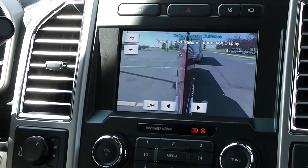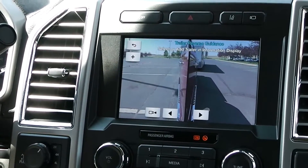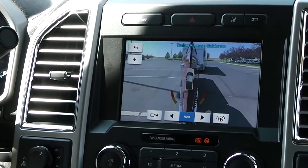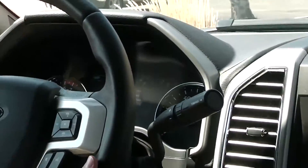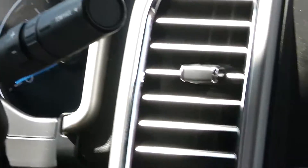Finally, we have the trailer reverse guidance system. The first thing you do after you activate this system is select your trailer — you can store up to 10 trailers. I've already set mine up; normally there's a quick setup process, and once the trailer is set up you're good to go. Now this truck and trailer icon show up on the screen, which means I'm ready.